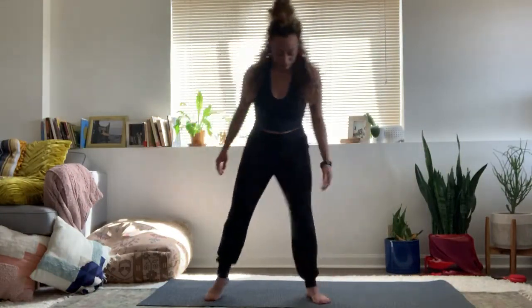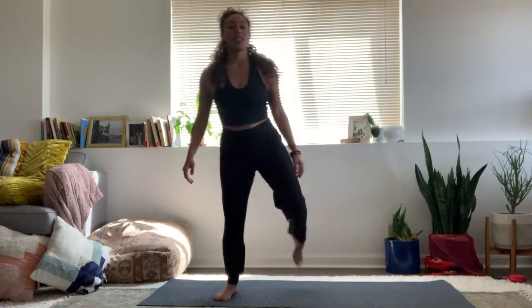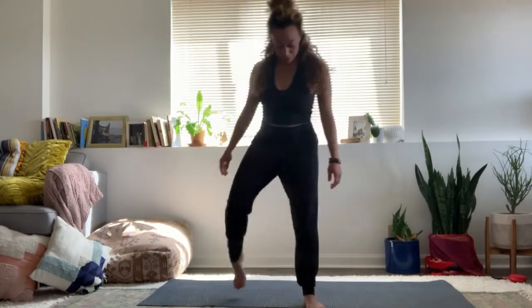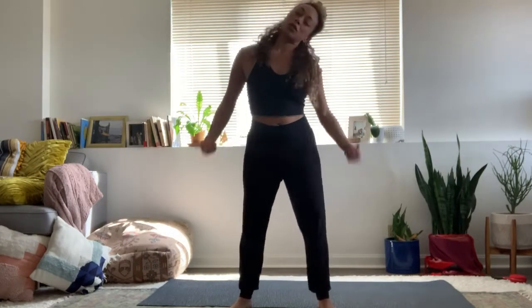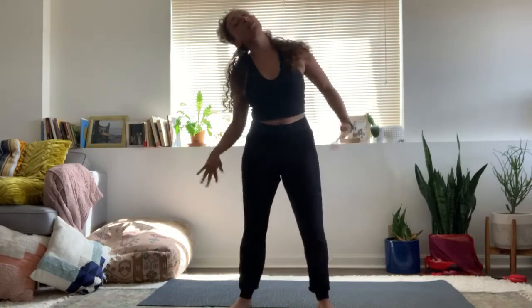Alright everyone, I just want you to shake. Wherever you are, stand up, shake your feet. Shake the ankles. Let it travel up into the calves now, up into the knees. You can close your eyes, I'll guide you along. Up into the thighs, up into the hips, up into the arms and chest now. Into the belly, into the elbows and the wrists and the shoulders and the neck. Just keep shaking. No one's watching you.